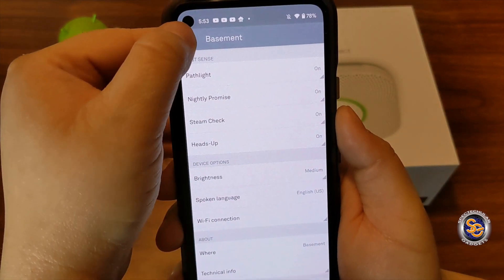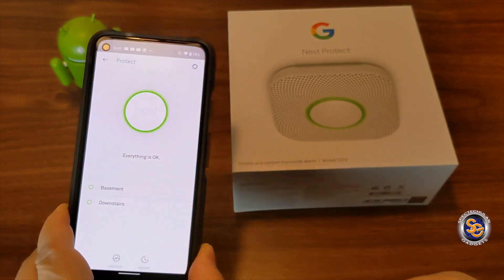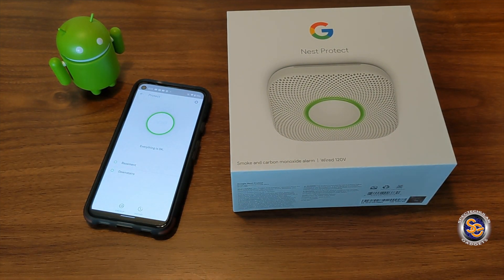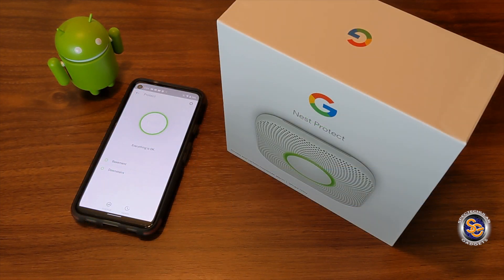This is a huge improvement over my old smoke detector. Not only is this a smoke detector, but it also detects carbon monoxide. It also gives you a nice friendly human voice, a path light, and so much more. Well, that about wraps it up for this video. I want to thank everyone for taking the time to chill with me as we go through this journey. Until next time everyone, I want you all to have a spectacular day.